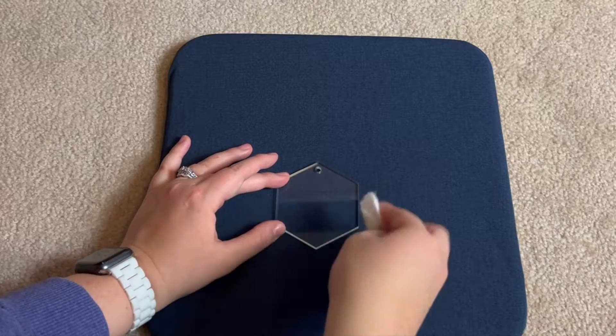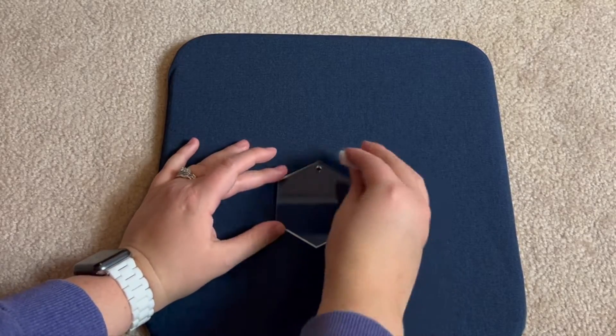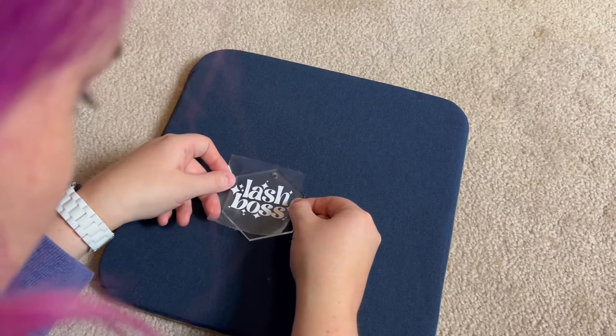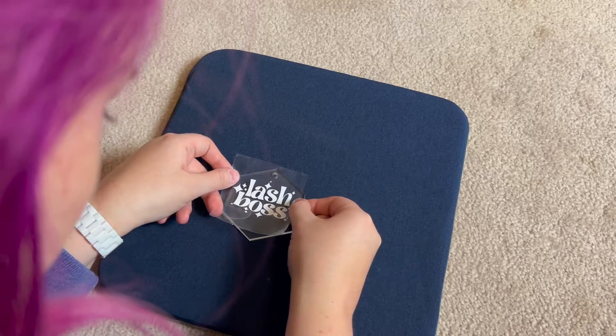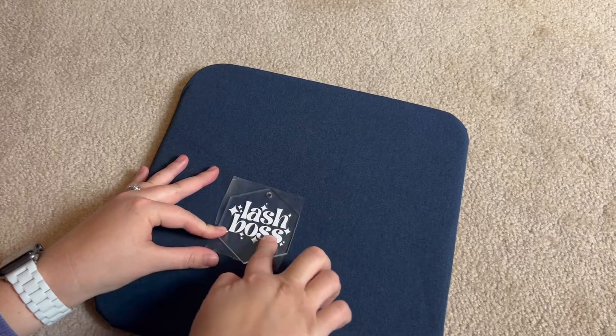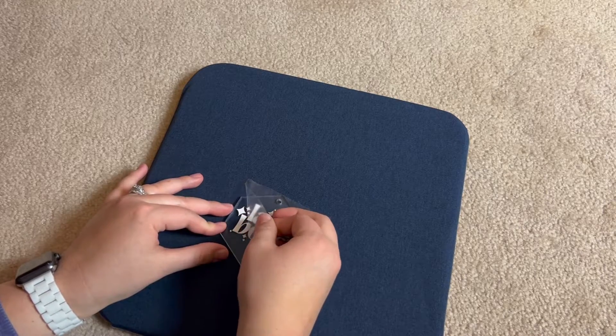I did a quick wipe of the ornament with some rubbing alcohol before applying the design, just to make sure no dust or dirt would get caught under it. Then I carefully positioned the vinyl, making sure the hole for the ribbon was at the top of the ornament, and used my fingers to press it down all over to get a secure attachment to the acrylic. Then I peeled back the transfer tape and voila!